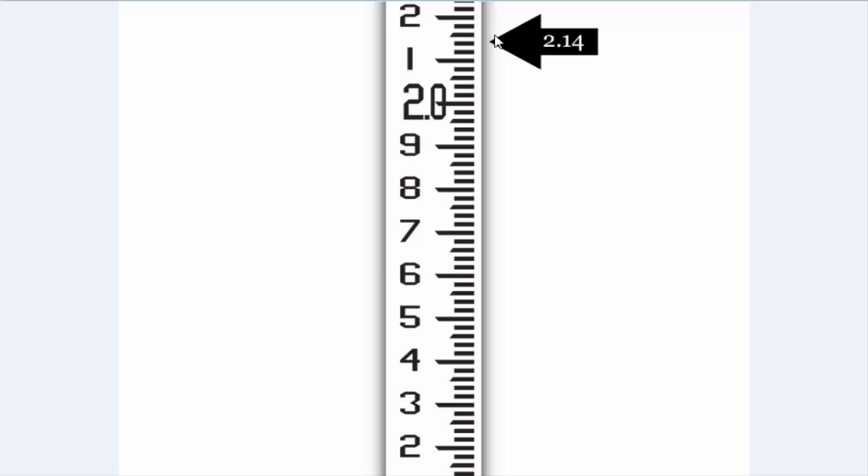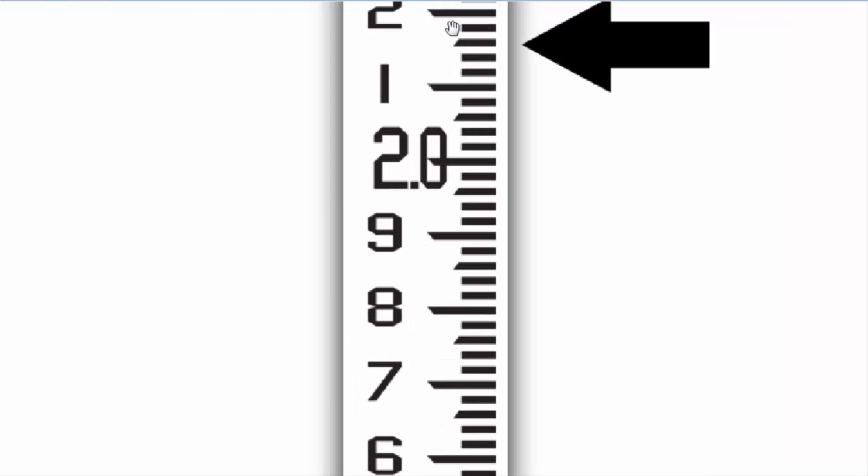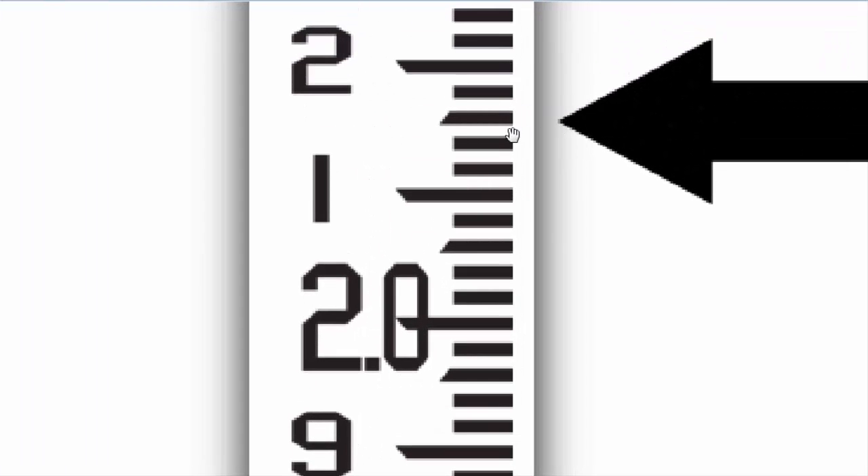Now for the next reading. Suppose our reading or crosshair is on this bar's lower side. Then it will be 2.11, 2, 3, 4, 5 — this reading will be 2.15.